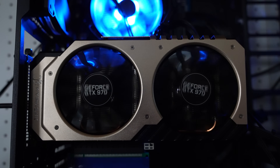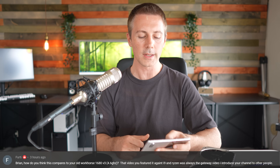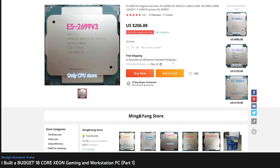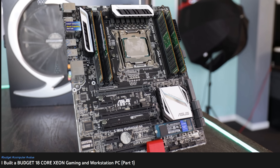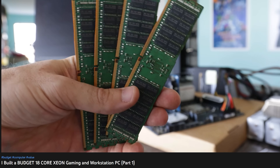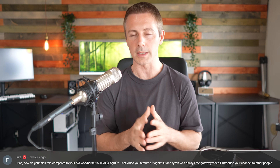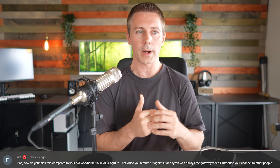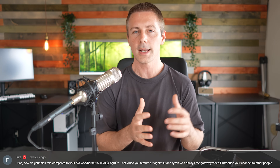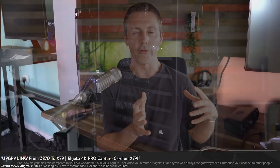Today's question of the day comes from Furty, who asked: Brian, how do you think this compares to your old workhorse, the 1680 V3 at 4.6 GHz? That video featured it against an i9 and Ryzen and was always the gateway video that introduced your channel to other people. They're talking about the 18-core Xeon we did a budget video editing rig with — that thing ended up being really good. The only drawback would have been the maximum single-core and all-core boost on that budget 18-core Haswell V3 Xeon. When it comes to video editing as a workstation, I think it was actually the 1680 V2 — the Ivy Bridge 8-core 16-thread Xeon — that was a very good CPU.